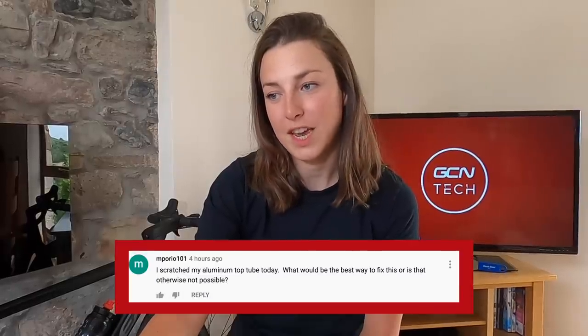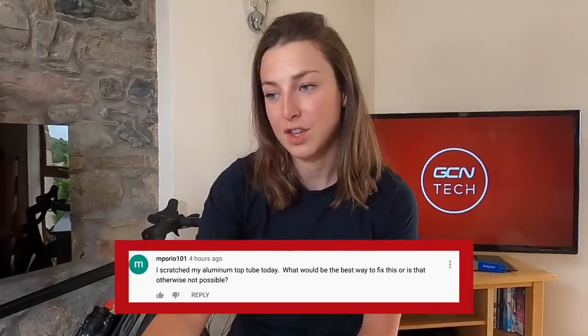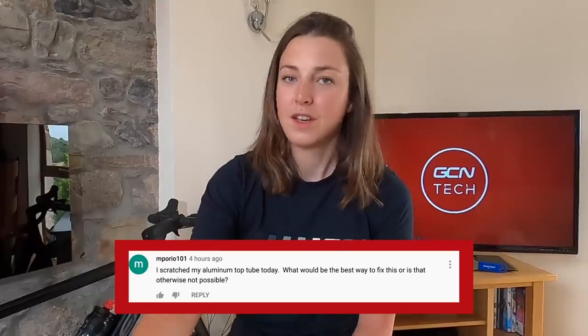On to the next question: I scratched my aluminum top tube today — what would be the best way to fix this, or is it otherwise not possible? Scratching your bike is the worst and I've done it many times, but don't worry, it can be fixed. You can buy touch-up paint — it's the same touch-up paint as you would buy for your car. As long as you find the right matching color paint, it will work perfectly fine.